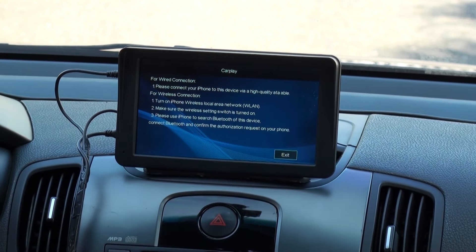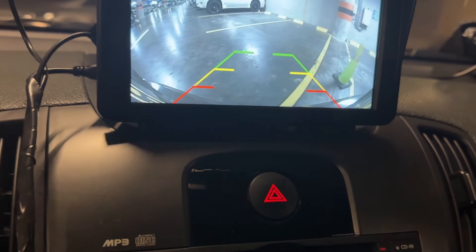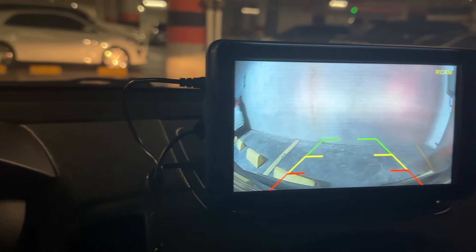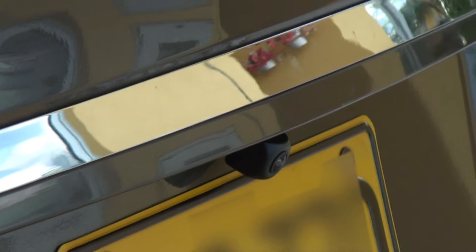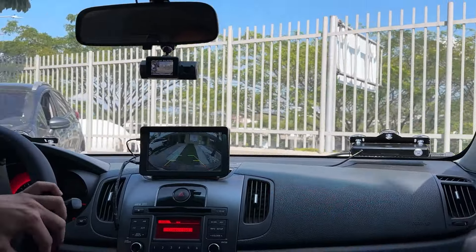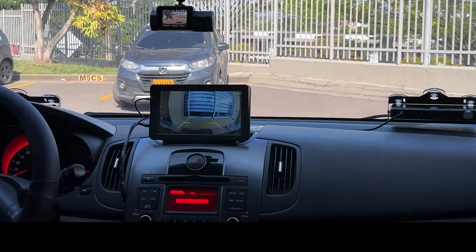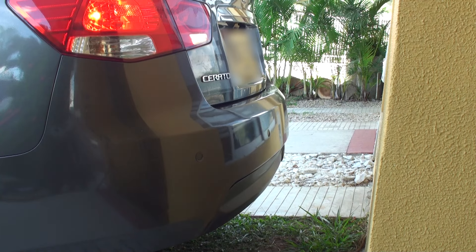It worked immediately with no problem at all — not only for using the reverse camera, which by the way has an extraordinary angle as reverse cameras must, but also has a very good low light sensitivity, making this camera a no-brainer for buying. You need to place the camera at the top of your car in order to sense the distance at which you are from the wall, which is very easy to notice at this location. This gives you a full idea of what to expect from the angle of the camera. It's fantastic.